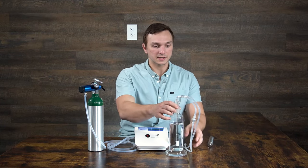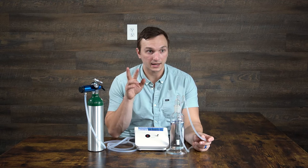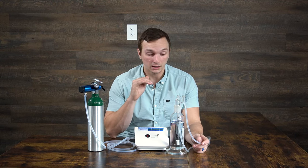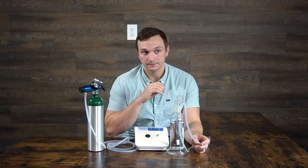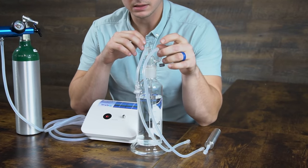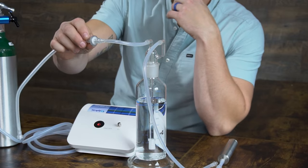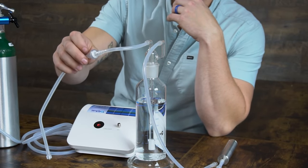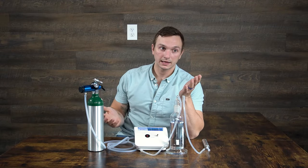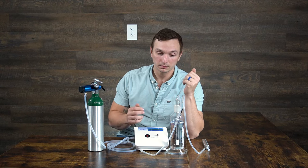You'll notice there are two stems on the water bubbler system. It's important not to mix up which one is which because they serve two different purposes. The centerpiece connects to the ozone generator. The piece that comes out to the side connects to the destruct. The centerpiece should have a valve on it — this is called a hydrophobic valve, which prevents backflow into the generator in the event that you forget to disconnect your bubbler after making the ozone water.